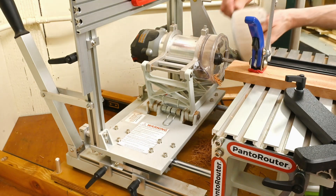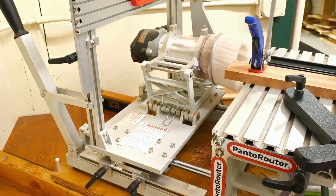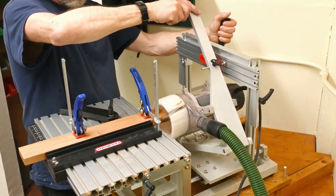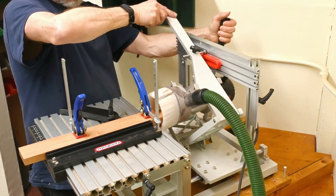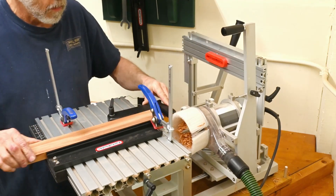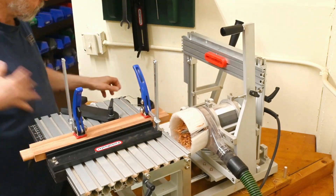Put the dust shroud back together and turn this guy on and cut a tenon. It's very easy, precise. That's all there is to it.